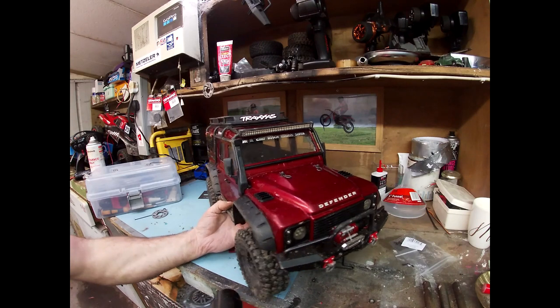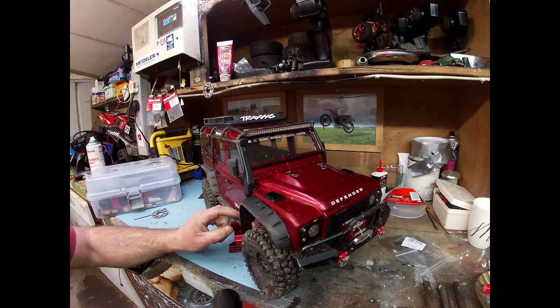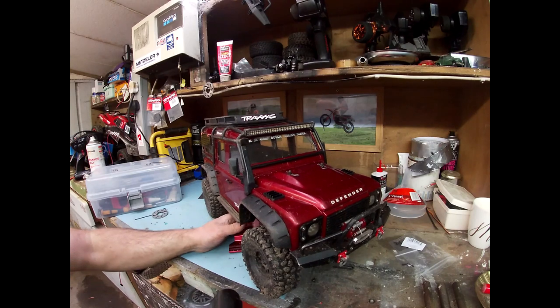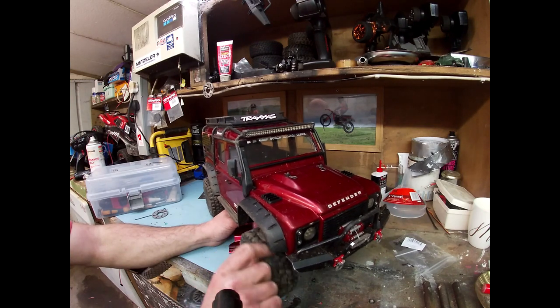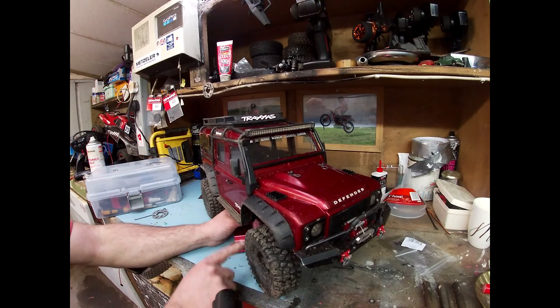Right, well if anybody did watch this, thanks a lot. I'll probably put another video out in the next few days again. I don't know exactly what on, but I'll just get something else out soon with one of the cars. I've got this new Armour coming too, so just once I get a chance I'll get something else out. Catch you guys later, bye.